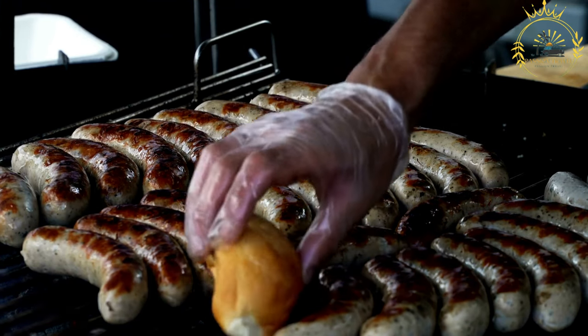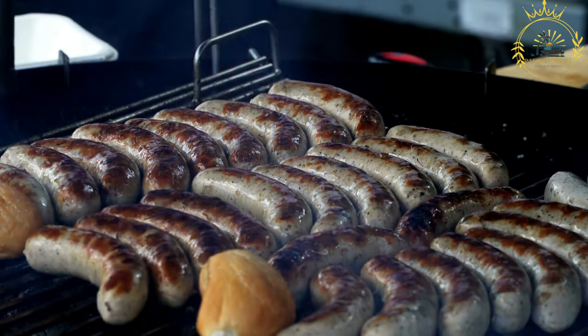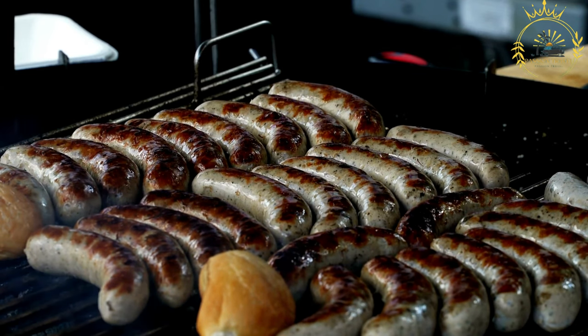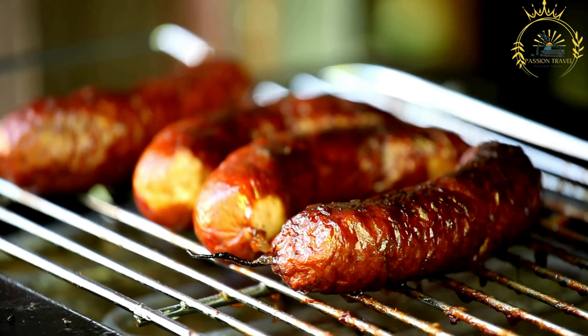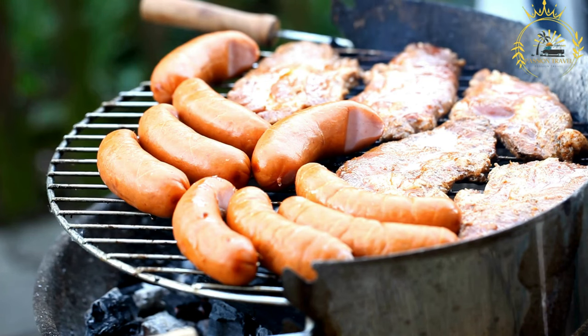Ingredients for the sausage include ground lamb or beef (or a combination), spices such as paprika, cumin, coriander, red pepper flakes, and garlic, salt and black pepper, and natural or synthetic casings. For serving: bread or baguette, with optional toppings like lettuce, tomatoes, onions, and harissa sauce. Mix the ground meat with the spices, salt, and black pepper — use a blend of paprika, cumin, coriander, red pepper flakes, and garlic to create the distinctive taste.